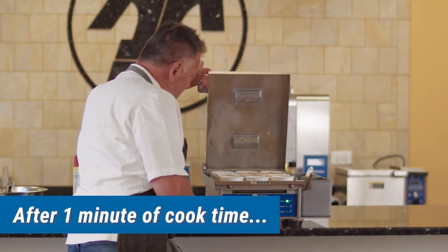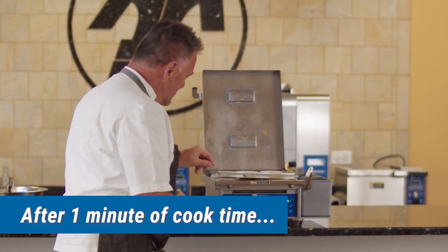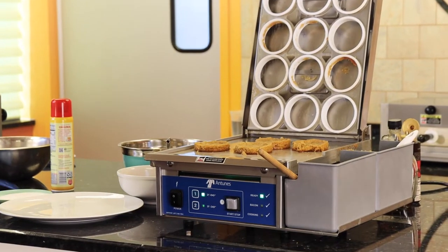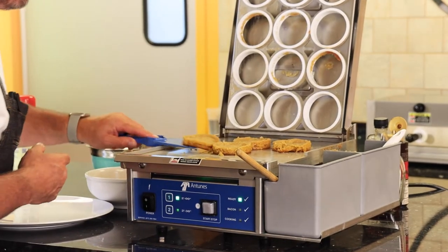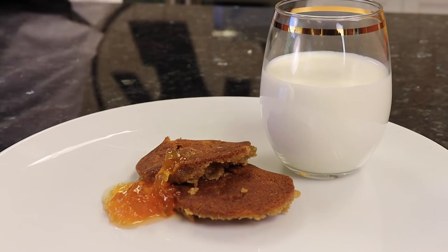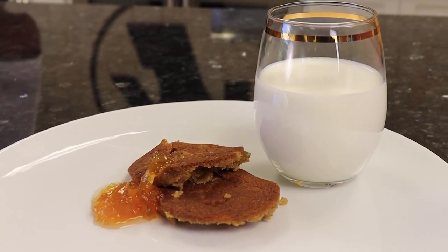Set it and forget it. Let's check these cookies out — little peanut butter cookie action. Look at that guys! When you're doing it this way, you also get this level of rise. Peanut butter cookies right off of an egg station — all the cookies you could eat!